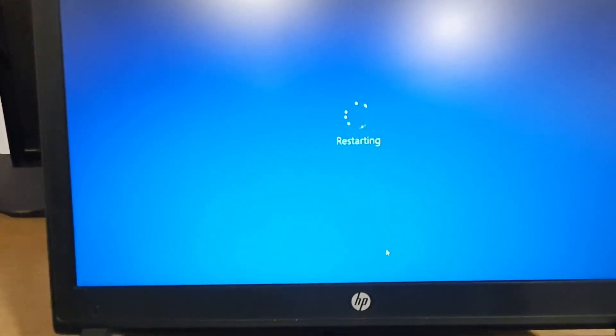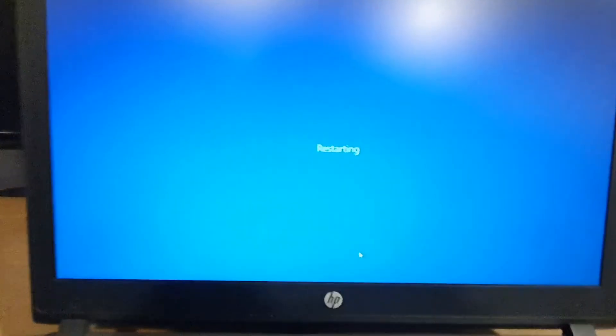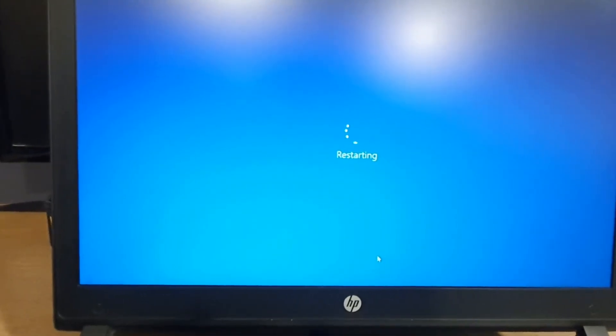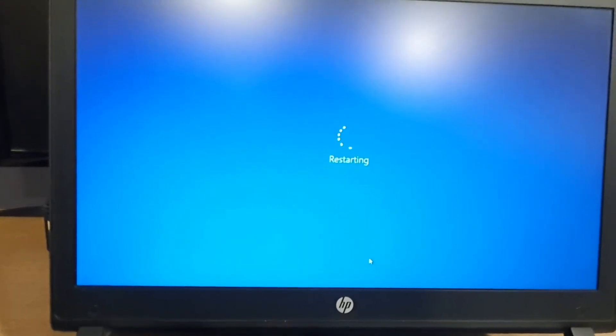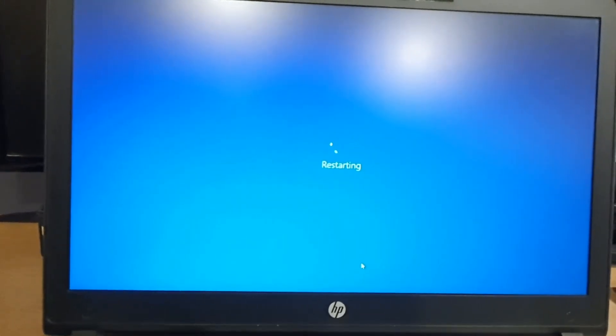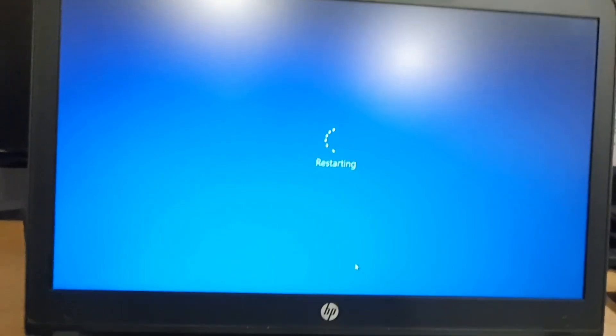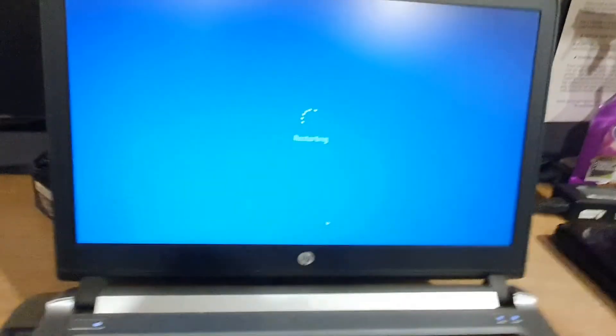Okay, you can see it is starting. My system performs slowly, so that is why it is taking time. It has taken some time — okay, now it is restarting.